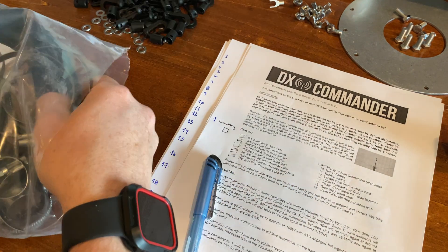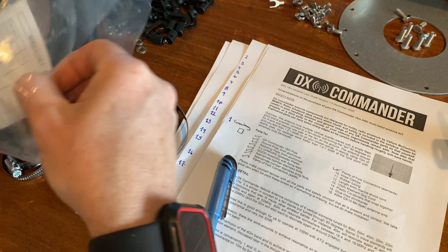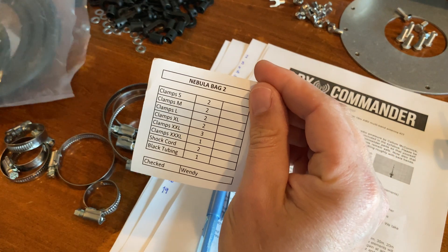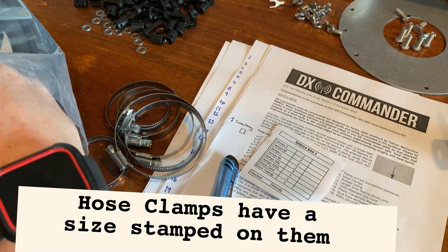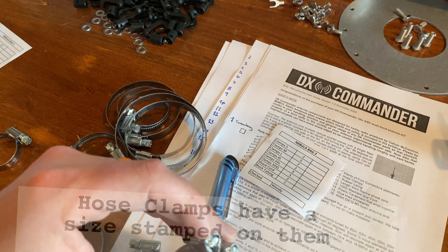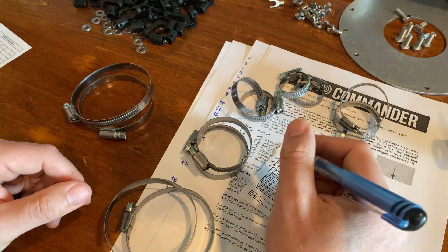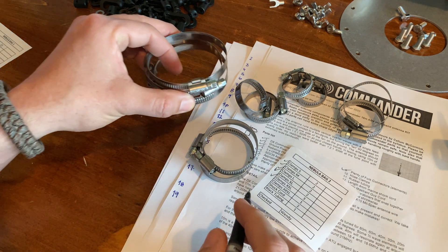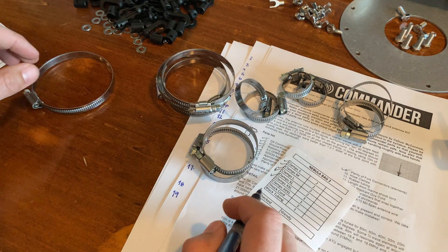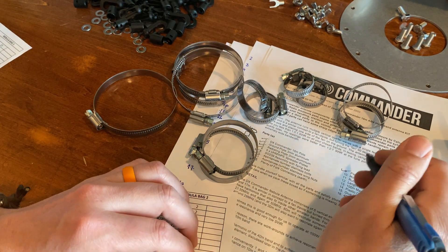Hose clamps — thankfully these bags also have a packing list in them, so I'm just going to go with this packing list to verify that the hose clamps I have are the hose clamps I'm supposed to have. Too small, too medium, too large — small, medium, large. So then these must be the XLs: three double XL and then one triple XL. Hose clamps are check.